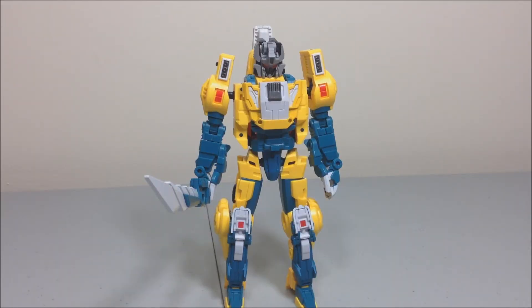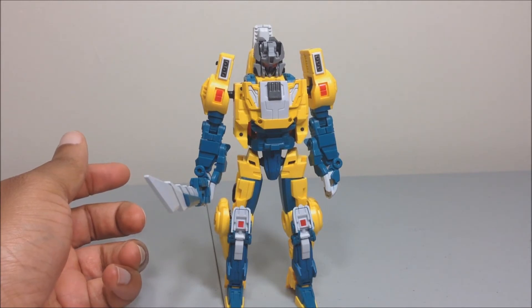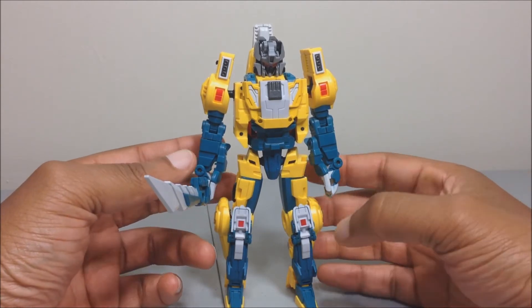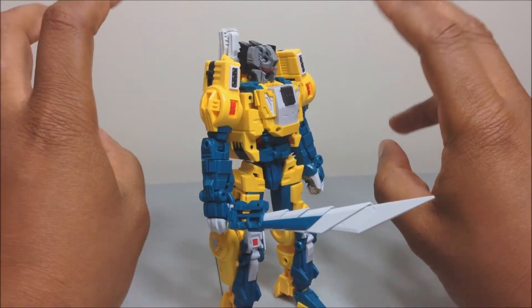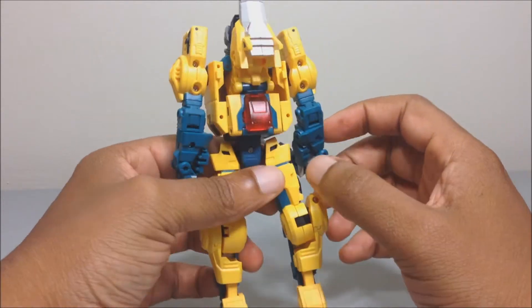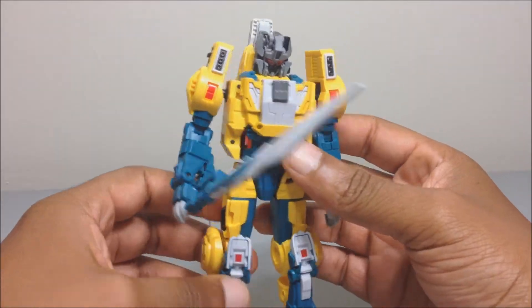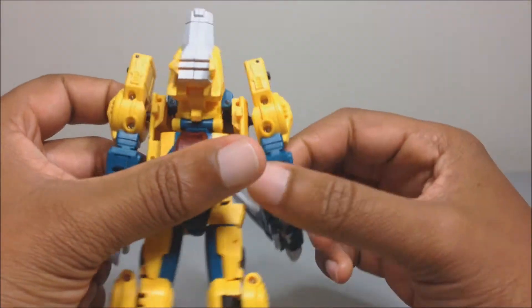Here is Quadruple U, or Weird Wolf as I like to call him, in his robot mode. He comes packaged just like this. As I said before, I do my reviews starting with how they come out of the package, then I transform from there. He's a homage to Weird Wolf from Season 4 of Transformers — the headmasters, targetmasters three-parter with Nebulos — and the Headmasters is awesome.